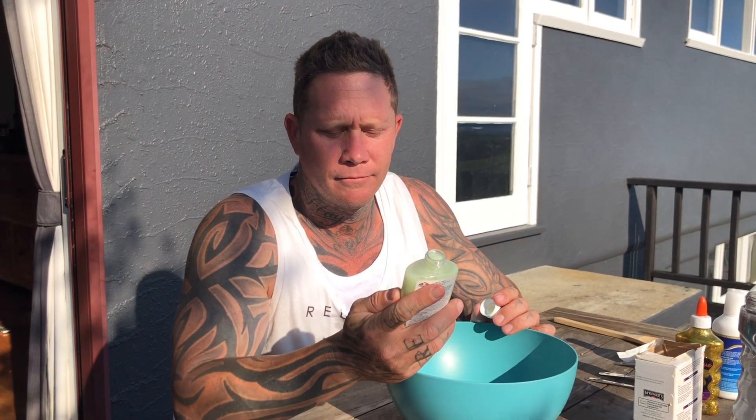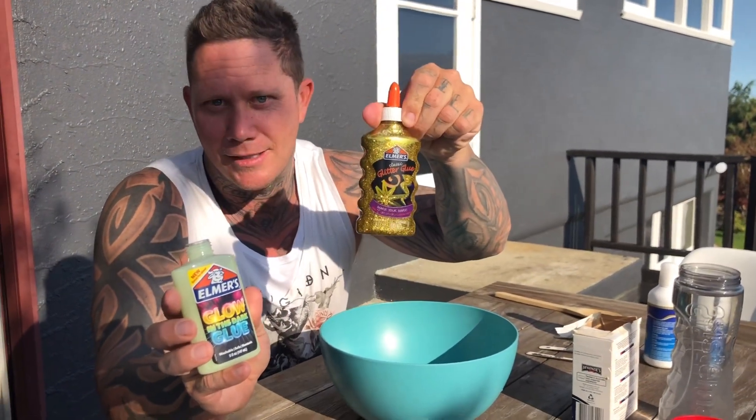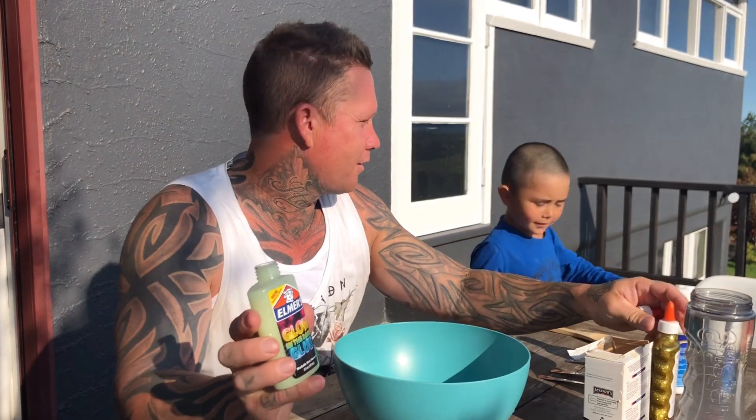Okay, we need about 125ml of Elmer's glue — Elmer's is the best. This is glow in the dark, which Zachary is quite fond of because it glows in the dark obviously. But we're going to double it, we're going to use about 300ml of glue — some glow in the dark and some lovely sparkly stuff.